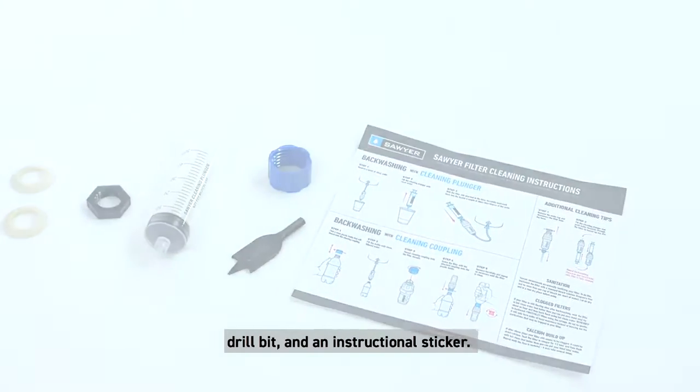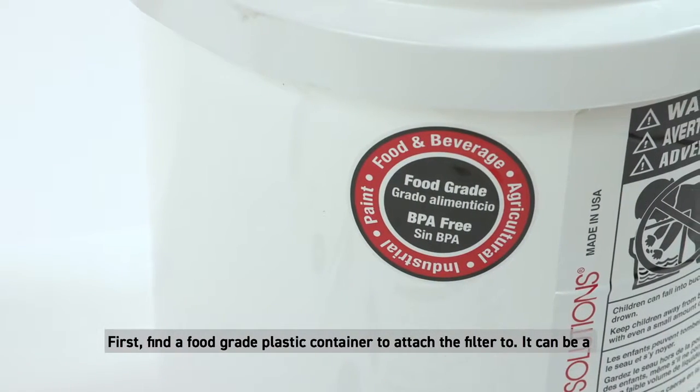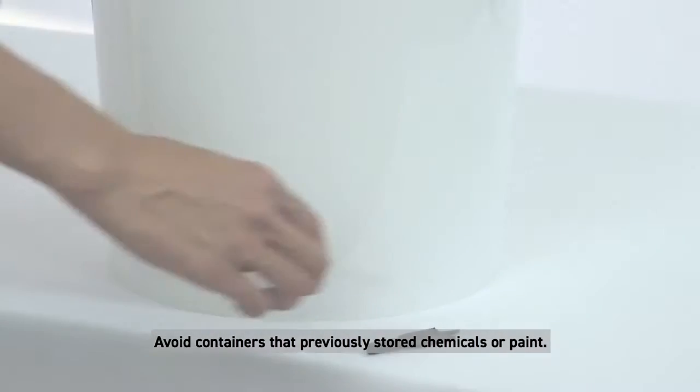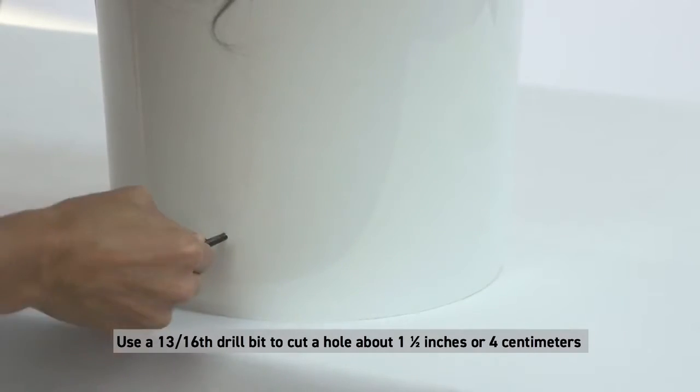First, find a food grade plastic container to attach the filter to. It can be a 5 gallon or 20 liter bucket, a rubbish can, or a 200 liter barrel or drum. Avoid containers that previously stored chemicals or paint. Use a 13/16th drill bit to cut a hole.